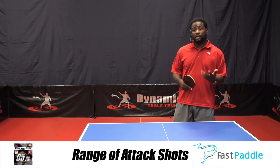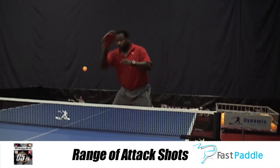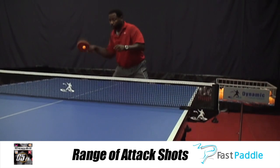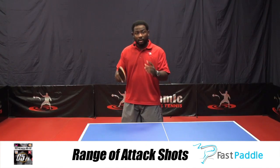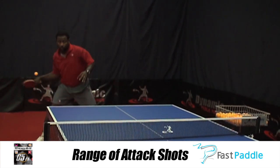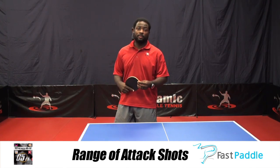Now that I have the rubber on the blade, I'm going to go over the next parameter: the range of attack shots that make Tennergy 05 such a great overall rubber. With a soft sponge, you're going to get greater feel and touch that will make you aware of what your natural range is when playing attack shots close to the table and off. Where the Tennergy 05 was great is that you didn't have to do a full swing to still get a high quality shot — and that's still the same with the 05 FX.